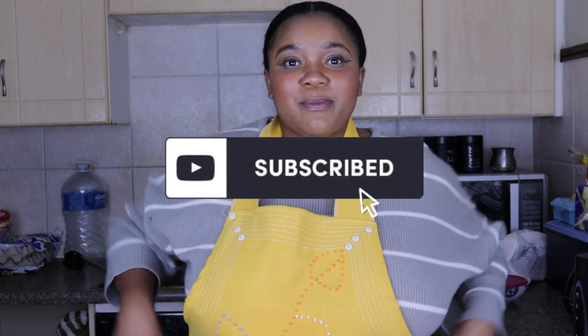Hi guys, welcome back to my kitchen. It's a girl Unwabi and as per usual I am here to Unwabi tonight. We're back in the kitchen after the positive response of my first quarantine 'cook with me' video. I thought, you know what, let me shoot another one.